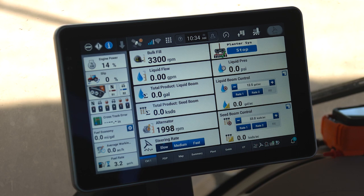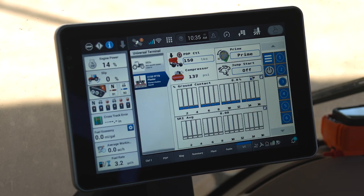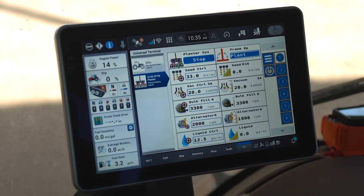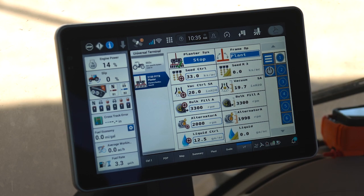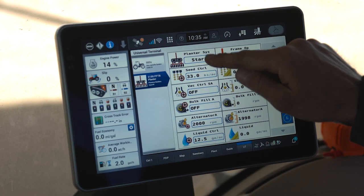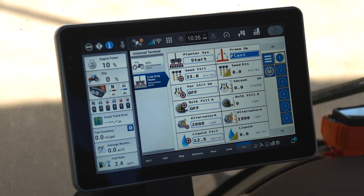Once I have finished the field and I'm complete with planting, I reaccess the universal terminal with the planter on page one, which allows me to stop my planter and all planting systems. When I press and hold, you'll see all functional systems turn off except for the alternator. When I deactivate my hydraulic remotes, my alternator also stops.